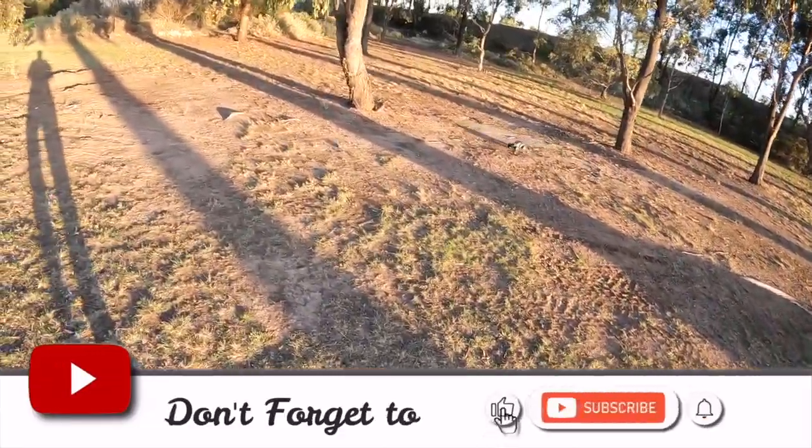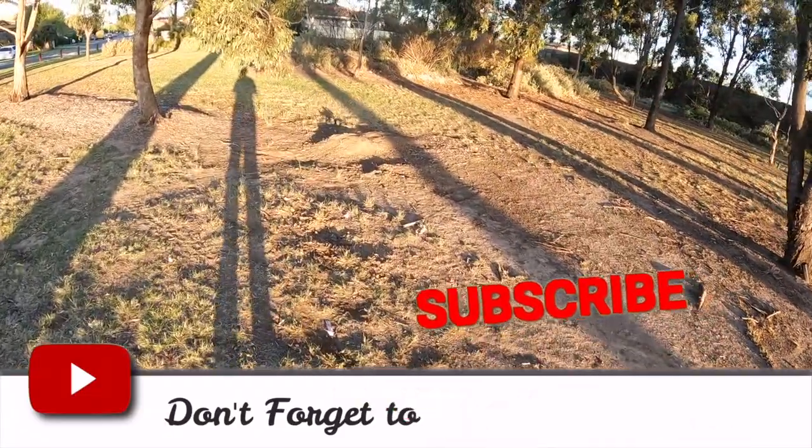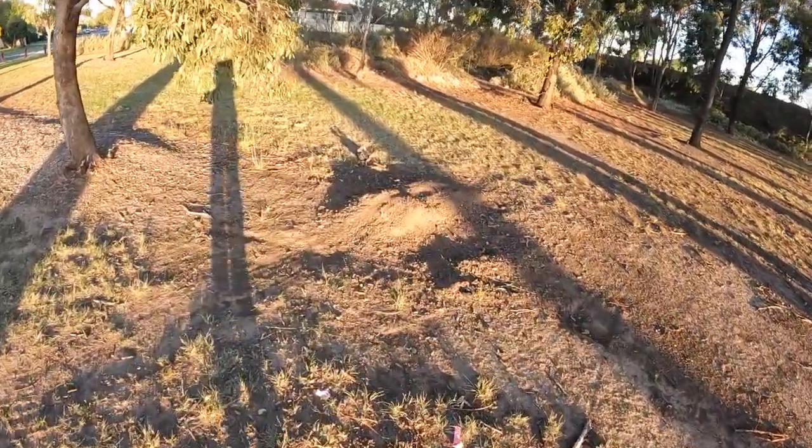There's a little bit of a jump over here that the kids have built, so I might have a bit of a play with this one.